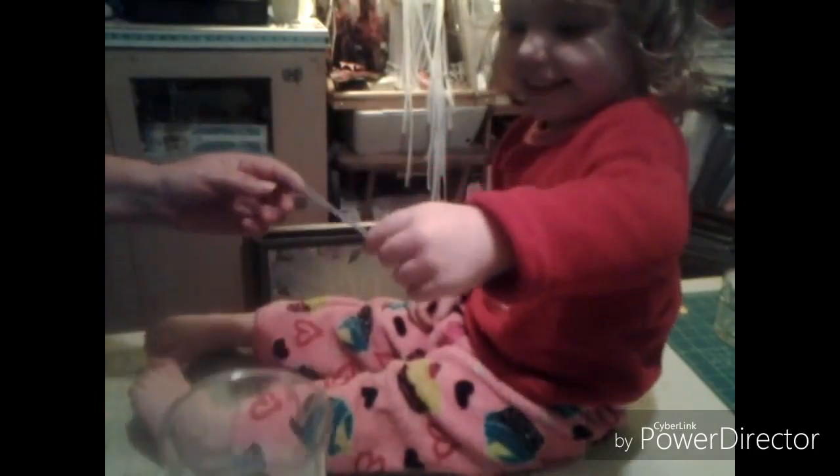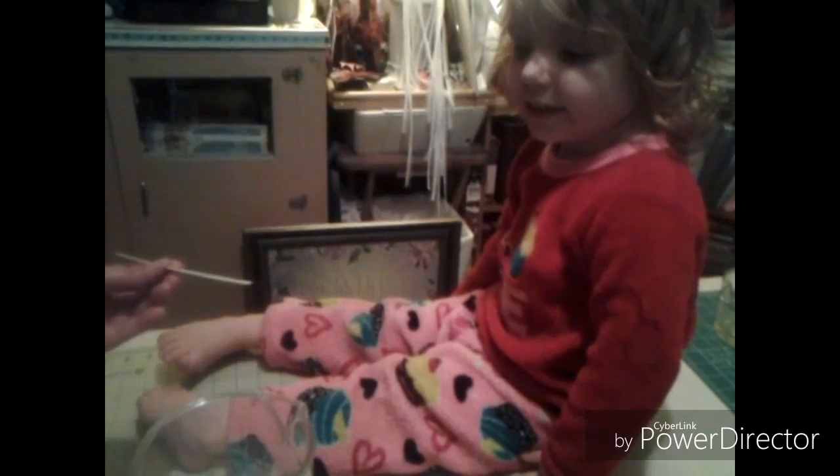You want to do it again, Miss Emmy? Alright, let's see if she grabbed another one. We got Grandmother's Dream! So I'm going to get my material and the book out, and I'll show you what the block looks like, and we'll get busy on our block. Thank you Emmy!